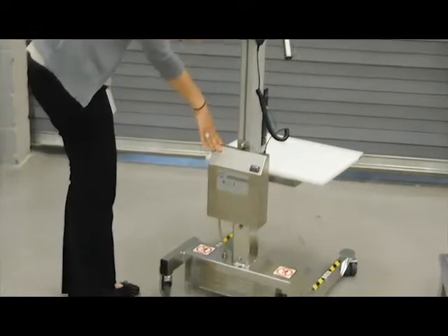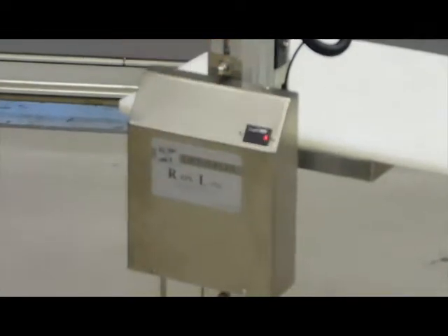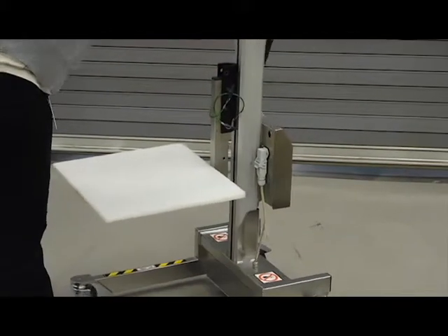This is our battery — it's a 24-volt battery. You can see the battery indicator here; to the right, it's fully charged. On the back there's a charging port. We just ask you to charge it when you're not using the lifter.